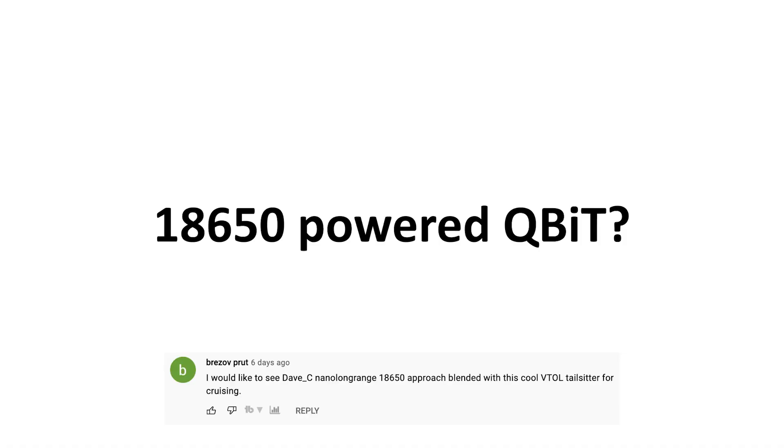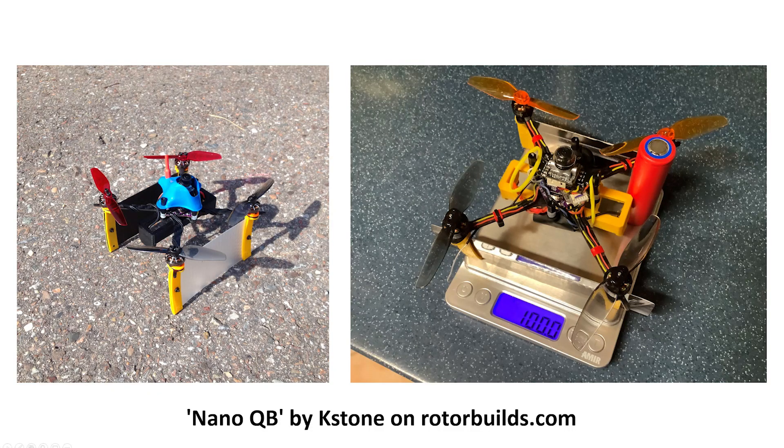An 18650-powered mini qubit - yeah, this is totally something you could do, using an 18650 cell instead of the lithium polymer pack. In fact, Skyon RotorBuilds' Kevin Stone developed the Nano-Qubit, which is a smaller variant of the mini qubit. Kevin gave me some design inputs for the V2 design which is currently on the website. He was inspired by the mini qubit, developed his own smaller nano-qubit powered by an 18650 cell, and he's got it flying - you can check that out in the description.